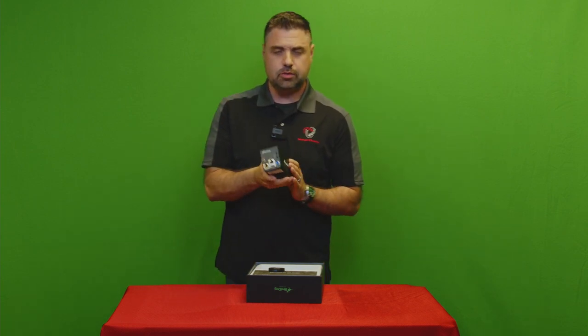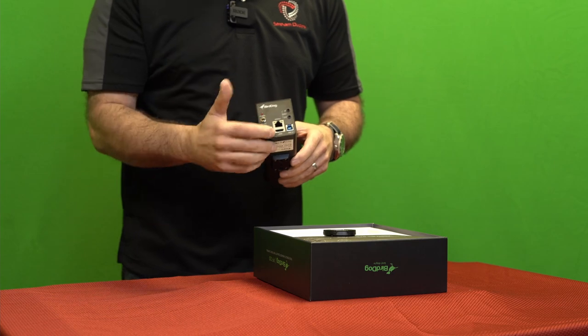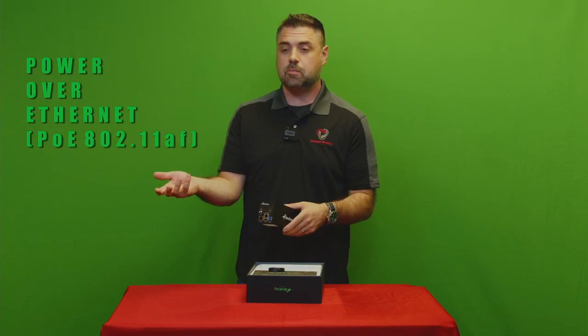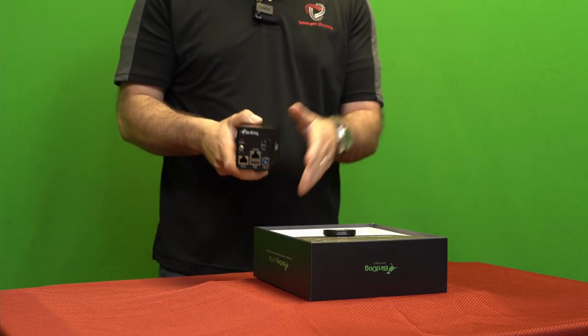On the back of the camera you have your Ethernet port — that's not just for NDI out, but you can also use it for POE in. There's also a USB port, and through that USB port you can connect it directly to a PC or Mac.